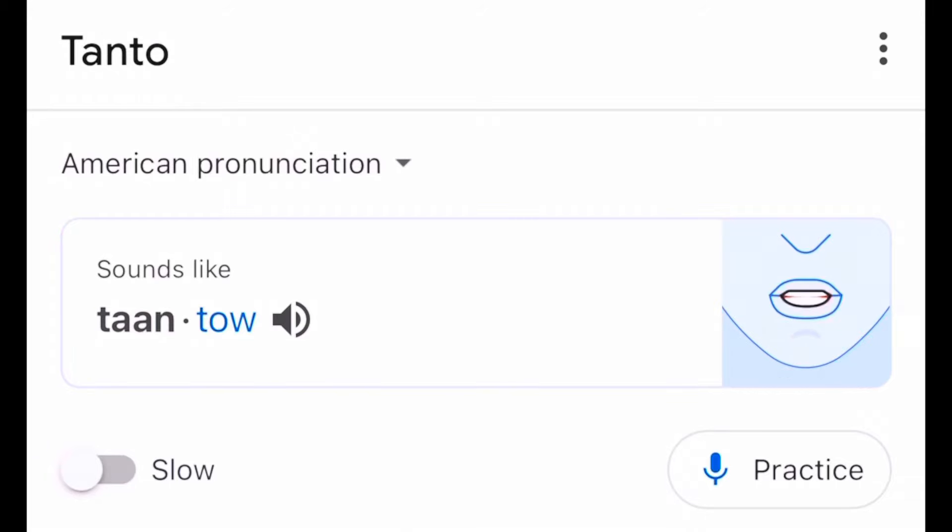Ever since I started this channel, I have reviewed so many tactical fixed blades, and so many of them have been Tantos. Right now, as we speak, countless individuals are prepared to correct me on the pronunciation of this blade. The truth is, people pronounce it a lot of different ways. When I do my research, the conclusion I've come to is Tanto.